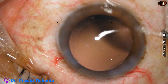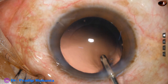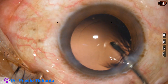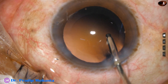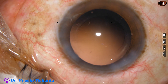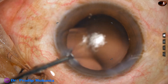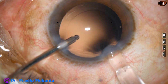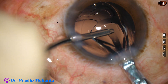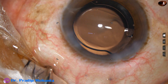Now the intraocular lens is to be implanted in the capsular bag. Before that, the cells sticking to the posterior capsule are dislodged and removed by the irrigating probe — this is called hydro polish. We use only the irrigating jet of fluid to polish the posterior capsule. And here goes the intraocular lens — a single piece monofocal intraocular lens into the capsular bag.